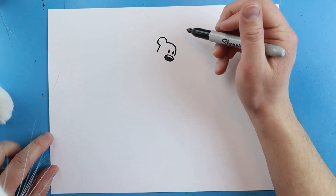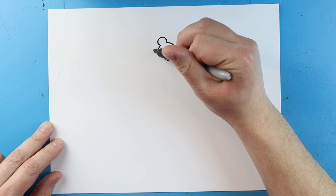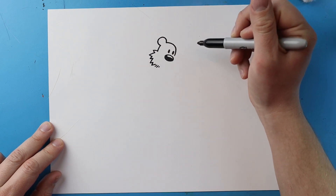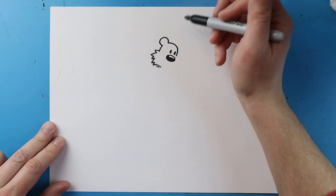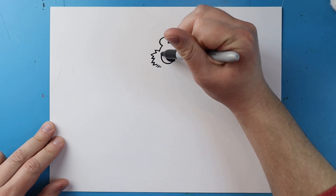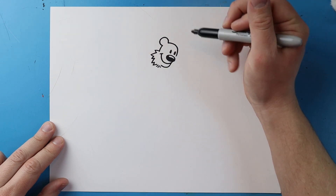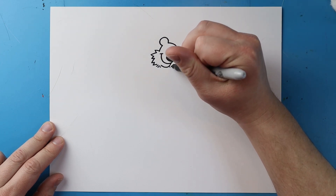Next I'm going to make a little line that comes down for part of the face. Right here I'll add some little zigzag lines for the furry face, then add a couple little lines. Then I'm going to make a line that curves up into a smile with a little line there, and another little line that curves down.